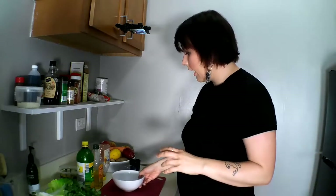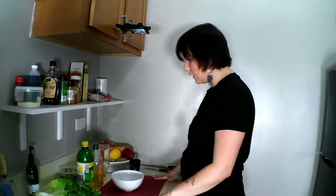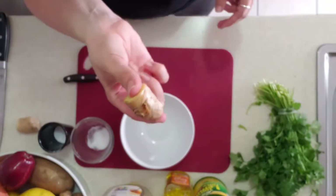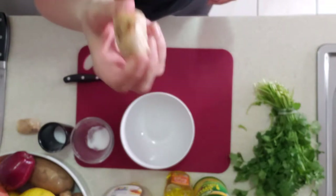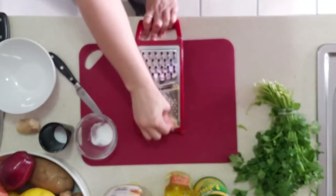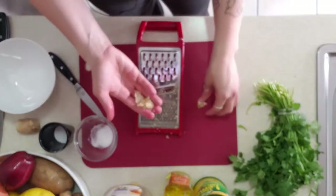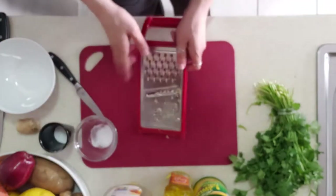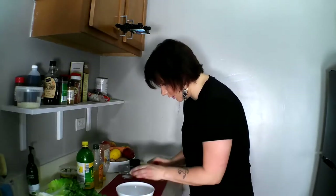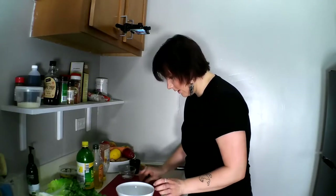I'll need a bowl and I'm going to put the dressing right into the bowl that I'm just going to eat the salad out of. The easiest thing is I'm going to cut off about an inch, maybe a little more, of ginger. Then I'm going to grate it. The rest of this fibrous stuff and the peel can just go into a trash bowl. I want to get the juice too — I don't want it leaking all over the board. I want that in the salad.